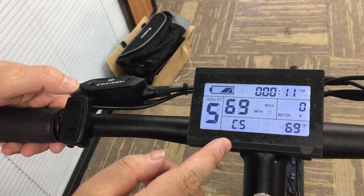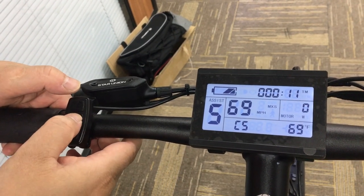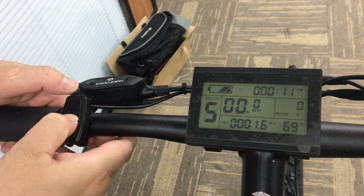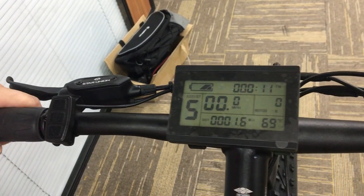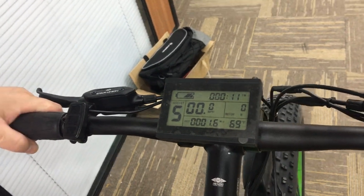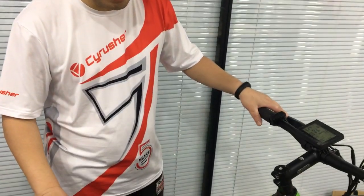Okay, save C5 to zero. And then press to turn off the bike computer. Okay, the setting is done. In this setting, you can ride the bike with a throttle when you get on the bike. Okay, thank you.